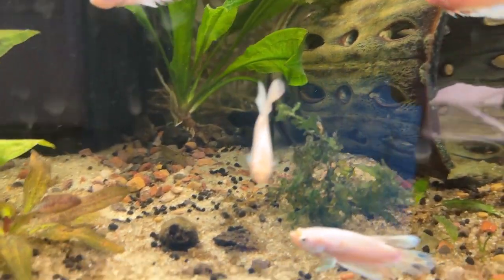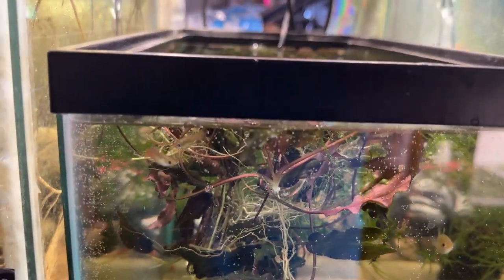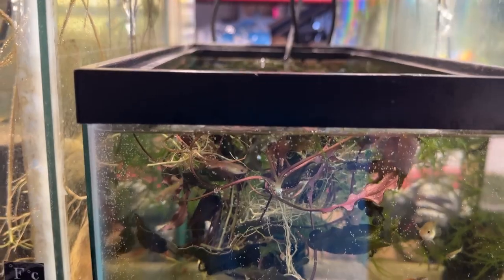There's a different crypt, a couple more in another tank coming up, and some Susswassertang — I'm trying to find a happy place for it. And a little five-and-a-half gallon tank with some guppies — I threw a handful of crypts in here from the kitchen tank when I took that apart. I've got a video on that, go check it out.